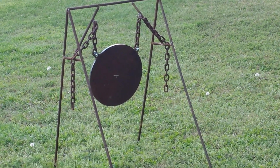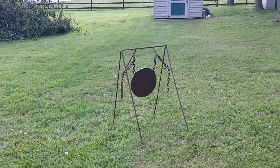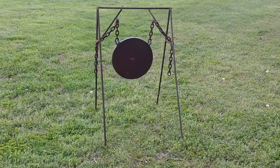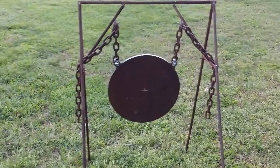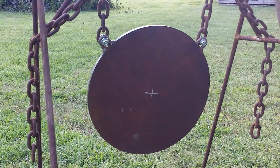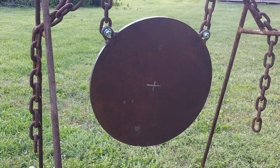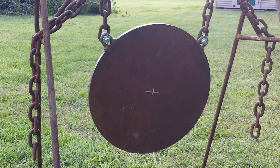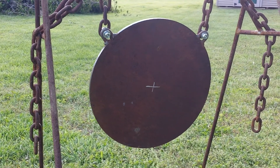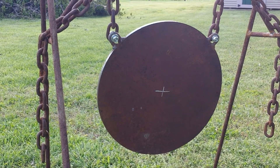We ran support bars for the suspended chain. The gong itself was donated by a very close friend who works at a machine shop. We've been friends for a very long time — I help him and his family with anything and everything they need and he does the same for me. It's one of those friendships, and I'm grateful to both of those guys.